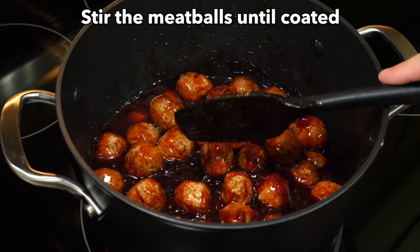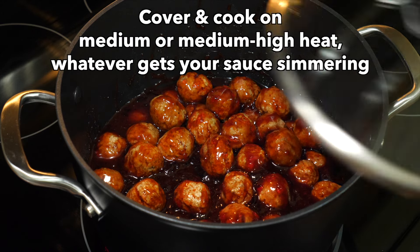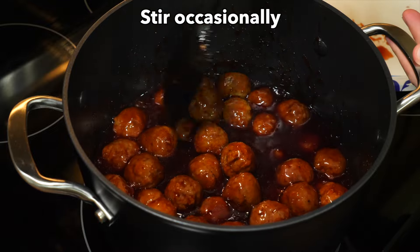Toss the meatballs in the sauce until they're coated. Cover and cook on either medium or medium-high heat — whatever gets your sauce simmering — and occasionally give them a stir while they cook.